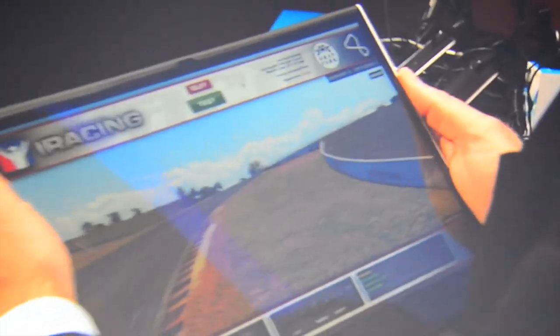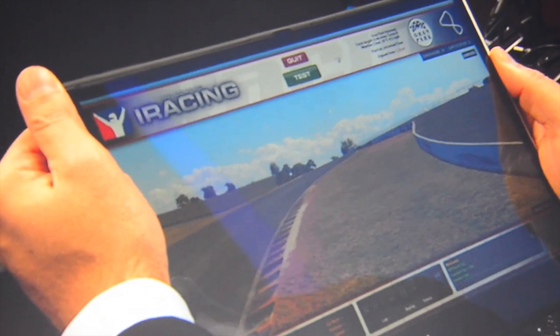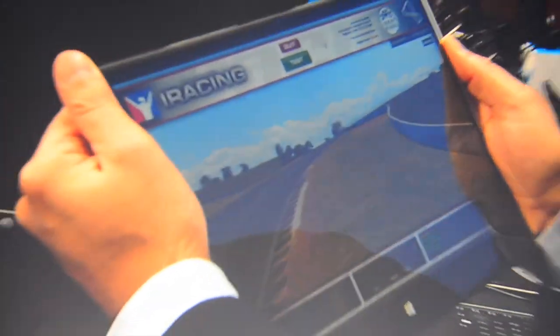We've created something called Smart Frame. This is essentially an 11.6-inch form factor, but by hitting a little button here, the screen increases to a full 13.3-inch display — giving you a full 13.3-inch screen experience at 11.6 inches, using enhancements in our graphics drivers.